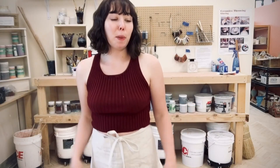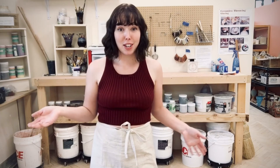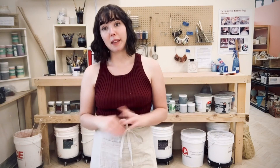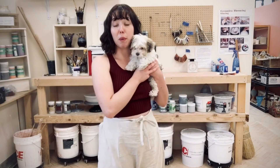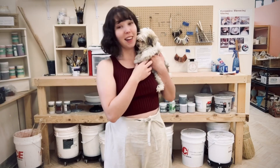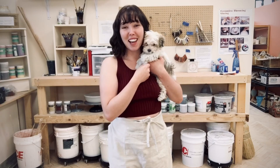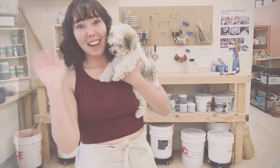So there you have it — those are the basics of how to roll out a slab in preparation for any projects, whether it's a platter, a cup, or any other slab-constructed object. Sorry, that's Lenka — she's our studio pup and she's a whiny butt. But anyway, I hope Lenka and you both enjoyed this video, and I hope you subscribe to more of our classes so that we can see you again. Bye!